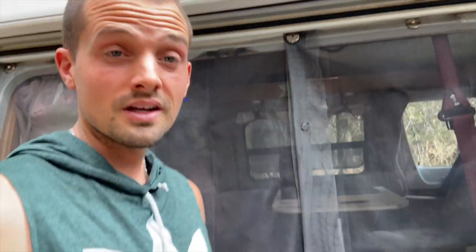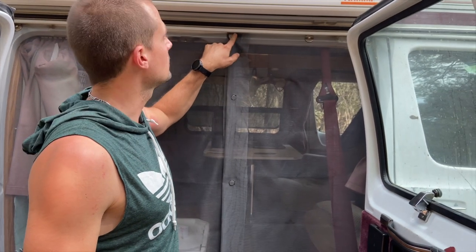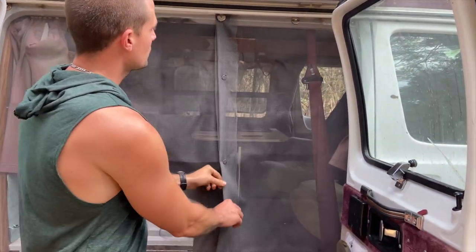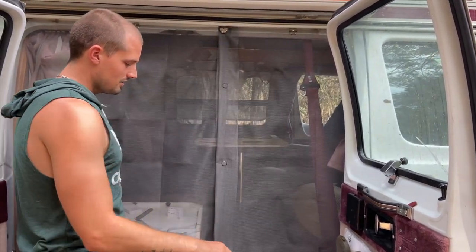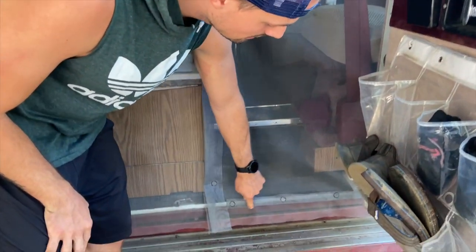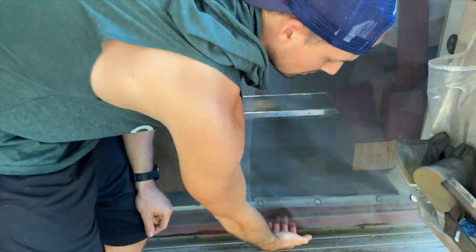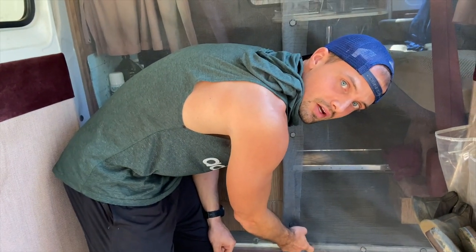The key to making this work is to get really super strong magnets — I'll link to them below. In the middle we put two of them on top of each other so it's super strong, so when you open it it doesn't fall off and it snaps back. Diane also added a couple of these magnets at the very bottom of the screen for a little bit of extra weight, otherwise the material is a bit floppy and there can be holes down there. These also stick to the metal at the bottom of the frame of the van.